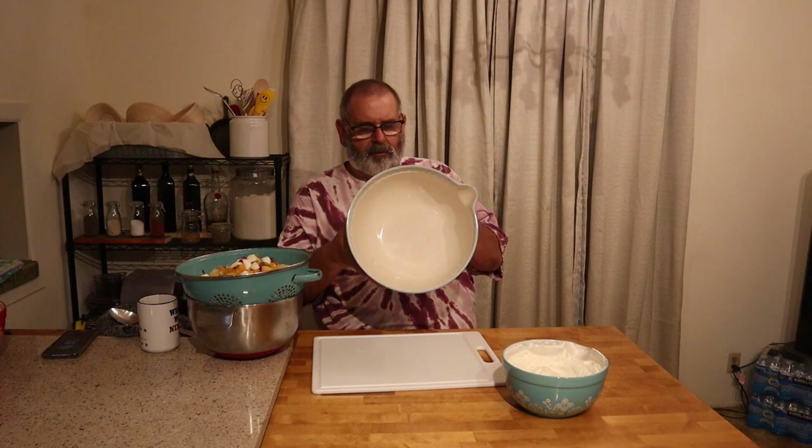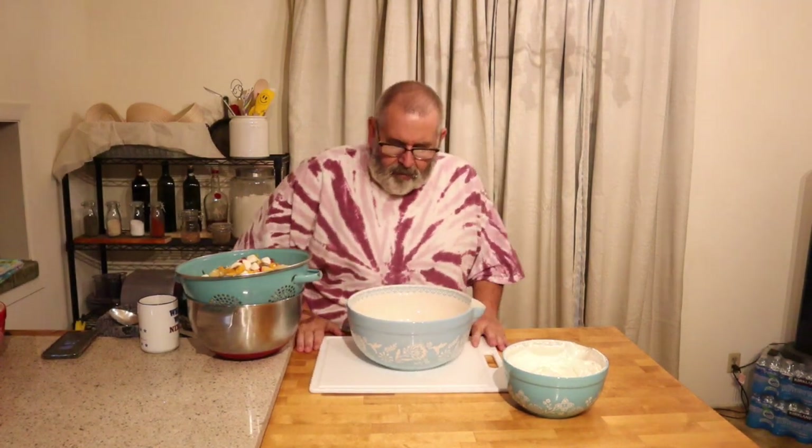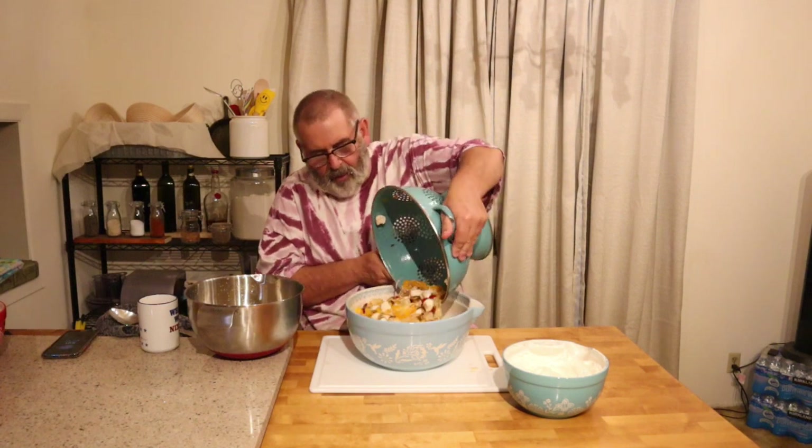I bought these old-school Pioneer Woman collection bowls — I'm gonna go get another set because I like this big one. I wish it had a lid and a handle, but I think they had some with handles. I'll go look at Walmart — who'd have thought? This is pretty much done draining; we're gonna pour this into the bowl. Looks like it's got a nice mix. We're gonna put it in the fridge and see you in the morning to see how it turned out.